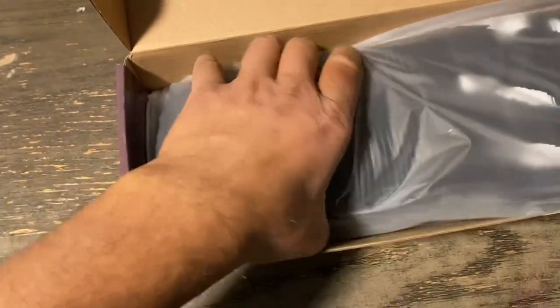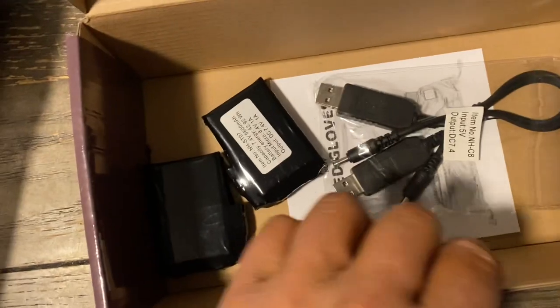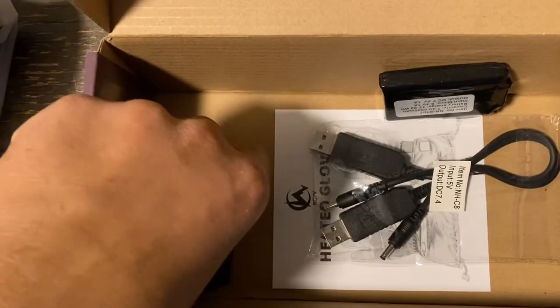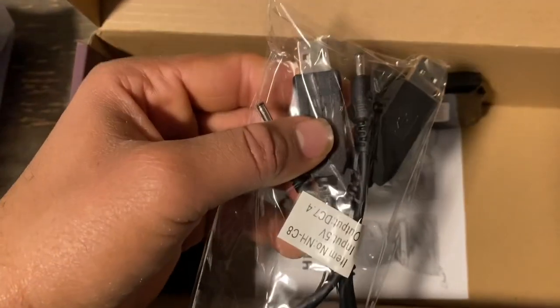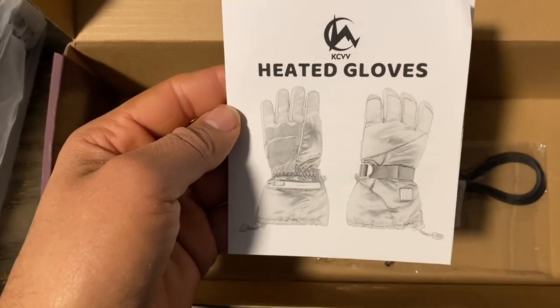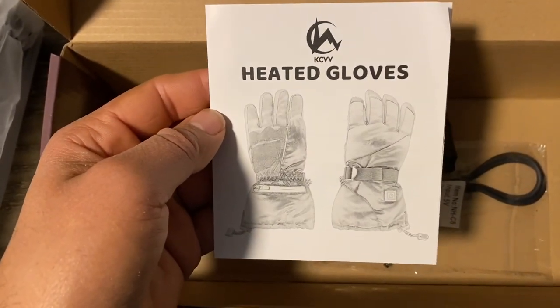So we're going to do a review of these gloves pretty soon. I told y'all that I was going to start doing reviews. I got to get a better table set up. They look pretty robust. These might be decent. So we'll be doing a video review of these — I'm going to take these outside today.